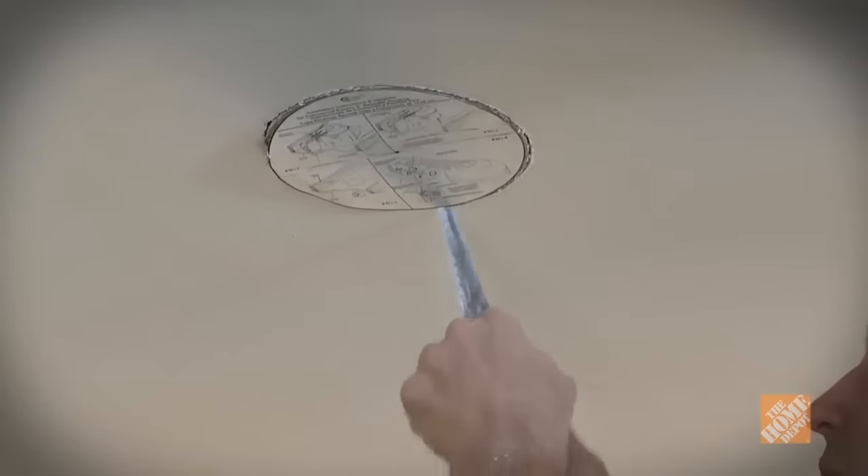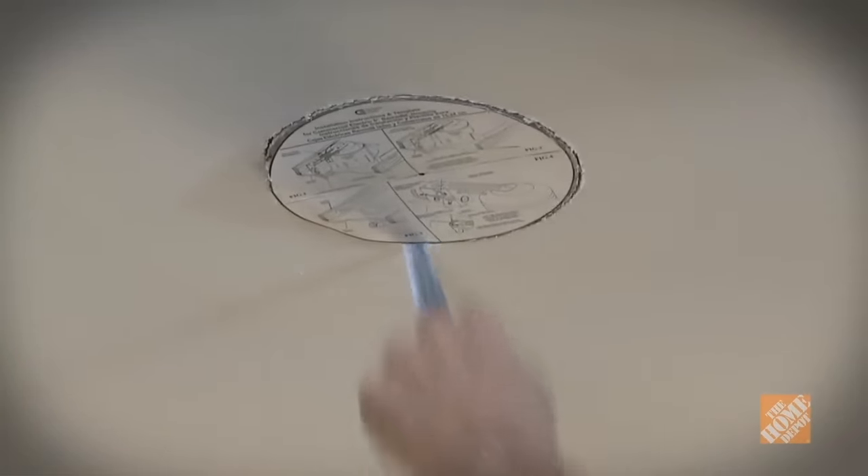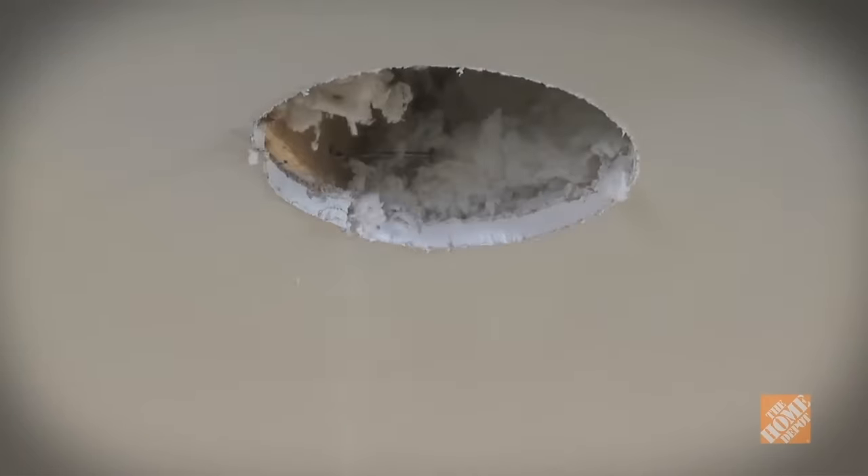You can use a drywall or hole cutting saw to cut the hole, but make sure to cut each hole precisely. If the hole is even just a fraction too big, the can may not clamp tightly. Also take care not to snag any wires that may be in the ceiling cavity.